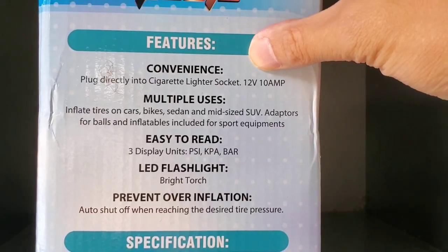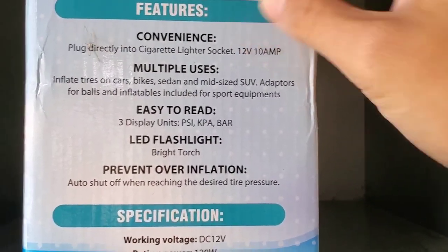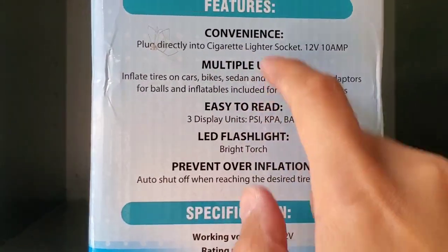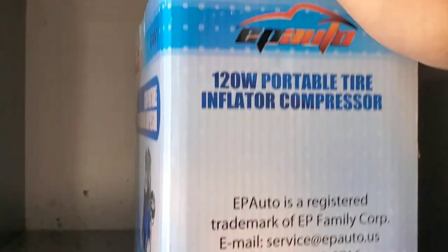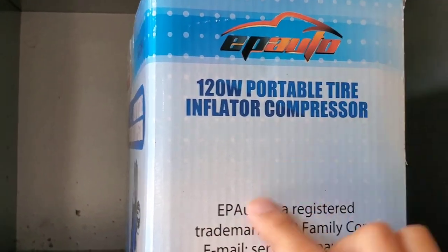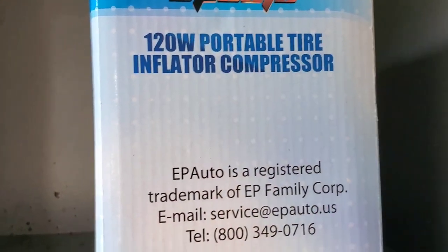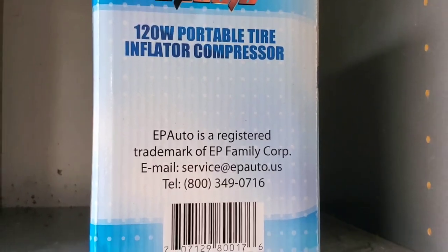As I mentioned, 12 volts is what will be compatible for your cigarette light socket. This is a review of the EPAuto 12-volt portable tire inflator compressor. Thank you!